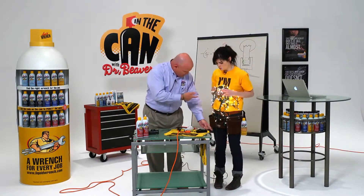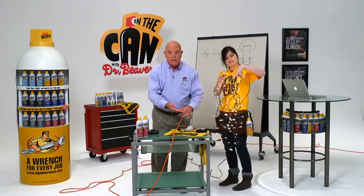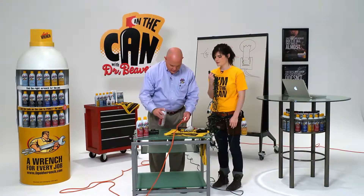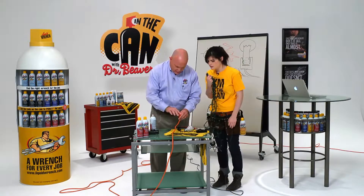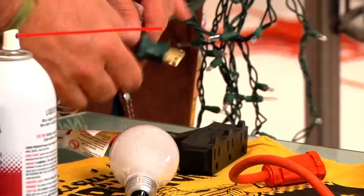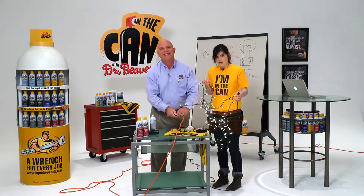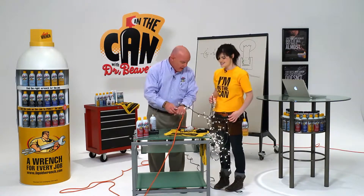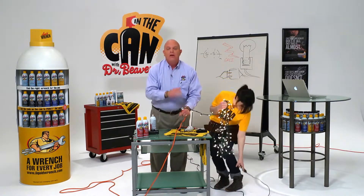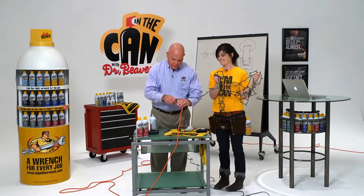Unplug this for me real quick and I'll demonstrate. You can waterproof the connection, like for these Christmas lights. Spray some silicone into the socket, and that keeps moisture from getting in. Now you can plug your lights in. It keeps the moisture out of the connection, protects the connection from corrosion, and makes disassembly a lot easier later on.